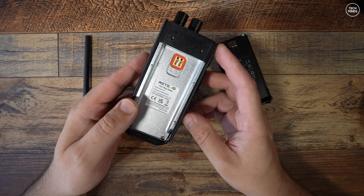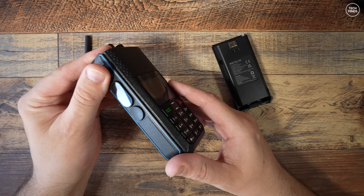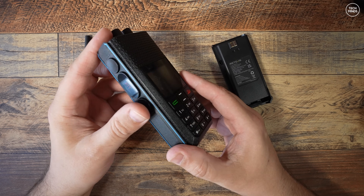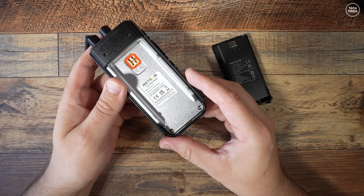It covers 136 MHz to 174 MHz and 400 to 520 MHz. Yes, it can transmit on 446 if you're interested. It supports both FM and DMR with a power output rated at 6 watts.